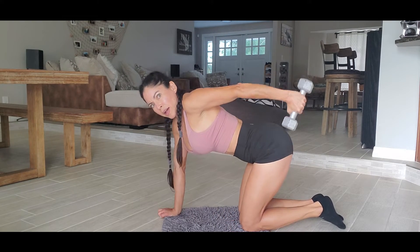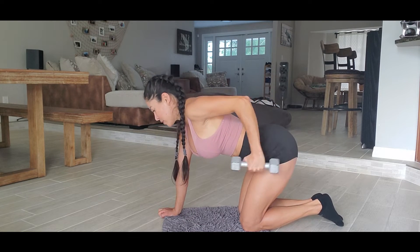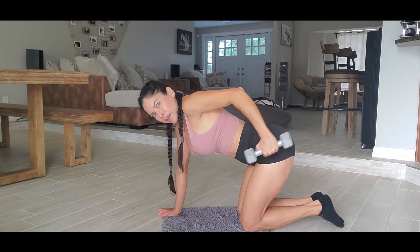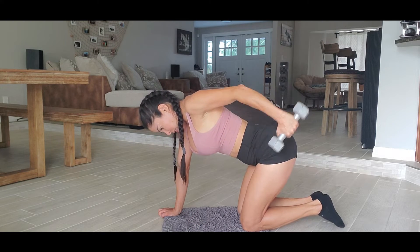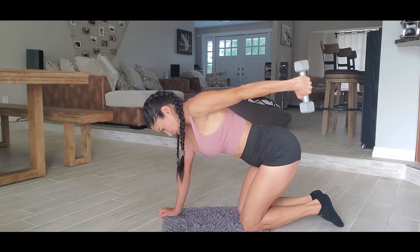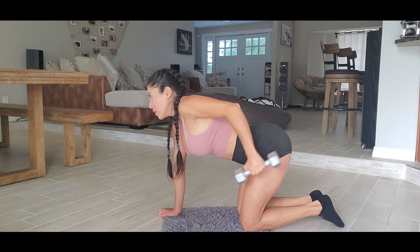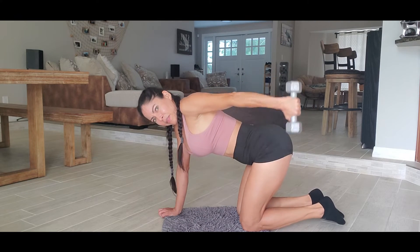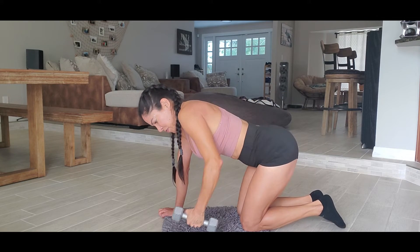Okay, five more. Three, four, five, six, seven, eight, nine, ten — five more: one, two, three, four, and five. Fifteen.